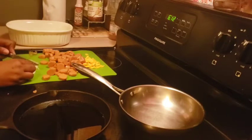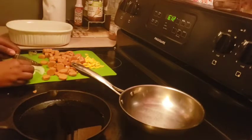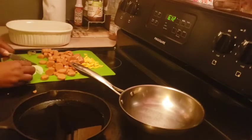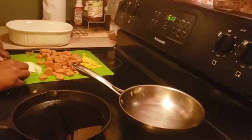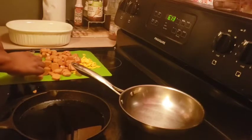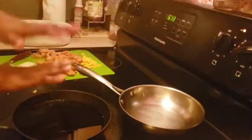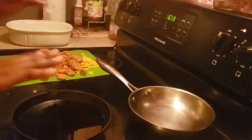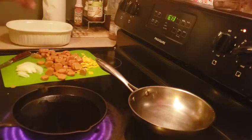We're going to take it from stoner food to recreational CBD oil user food — we're going to elevate it a little bit. I'm just slicing up some onion and then I'm going to toss that in the pan with some kale. Let me get this oil going in the cast iron, and we'll get our tater tots rocking.